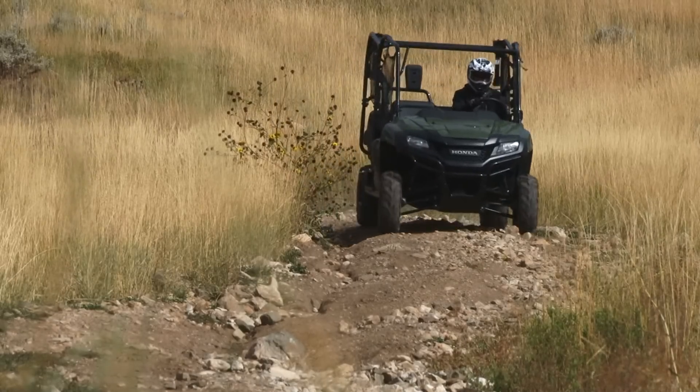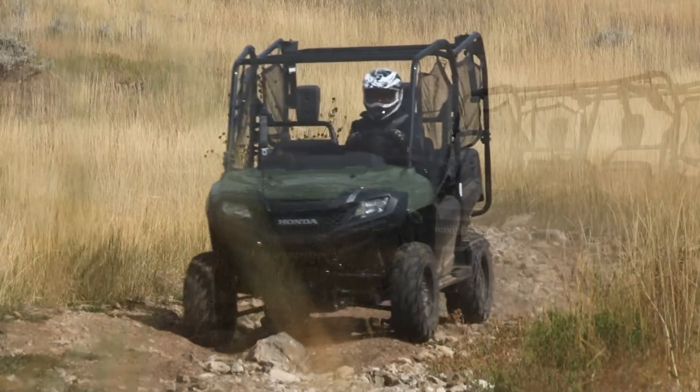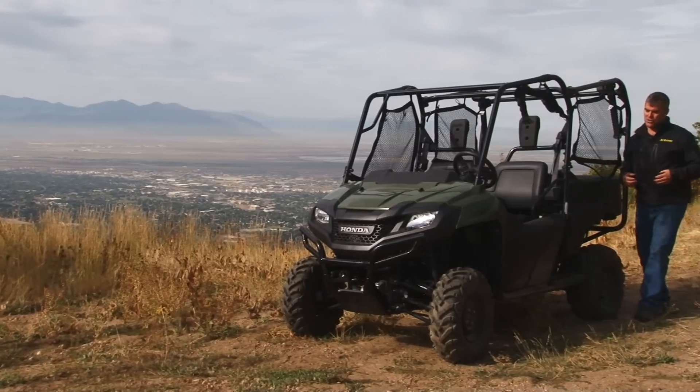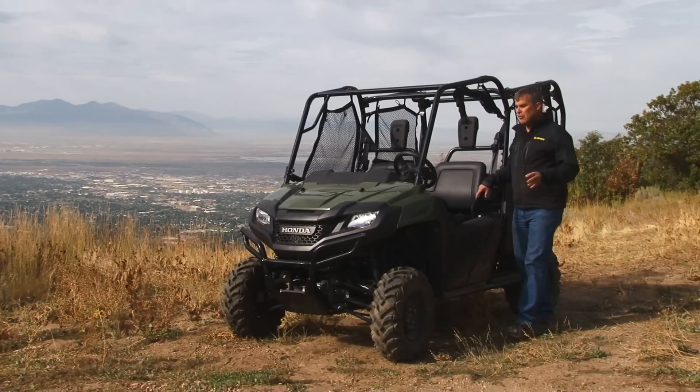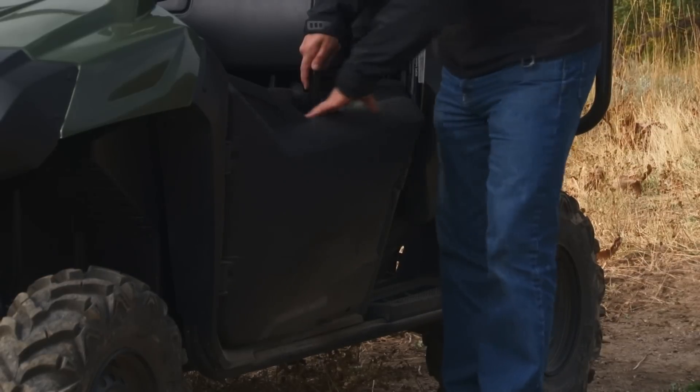One of the things that I really like is that it is designed, developed, and built in the USA. The Pioneer comes with a lot of features that are pretty much standard on the machine, from the nets to these hard rotocast plastic doors.